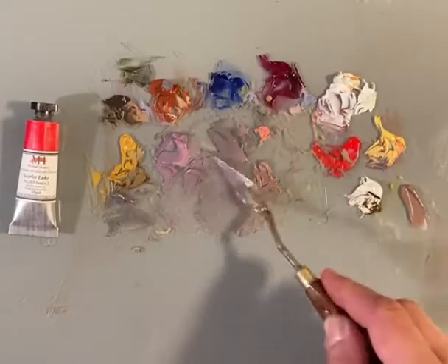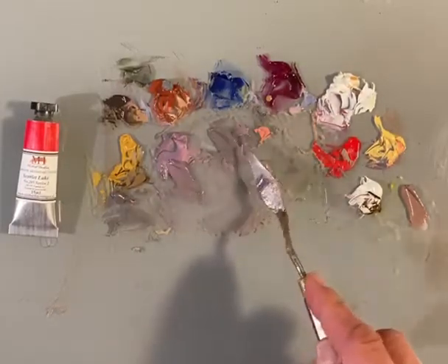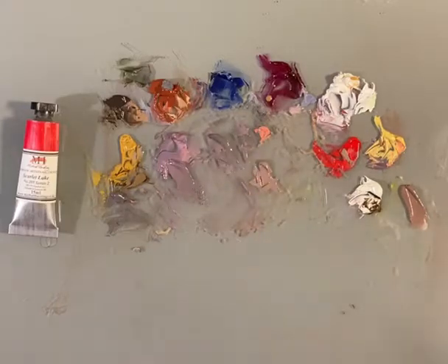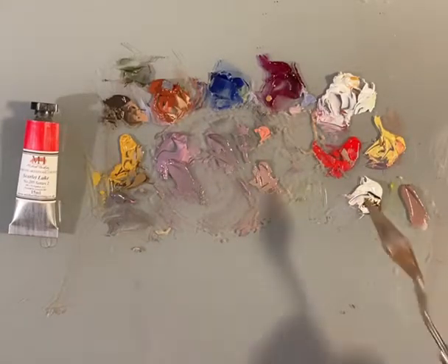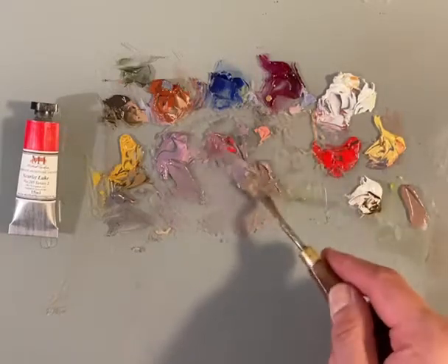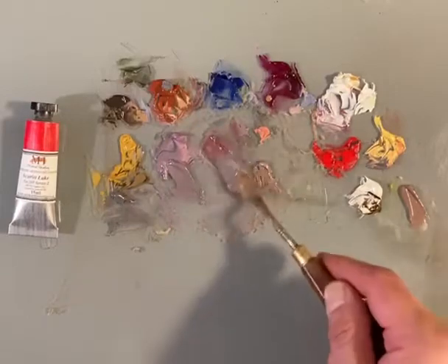We get a purplish green. That's interesting enough. Some combinations don't really surprise me, but this one was fascinating. It's interesting, but not super dynamic. What happens if I go out on a limb and throw some scarlet lake in there? What happens with that scarlet lake?